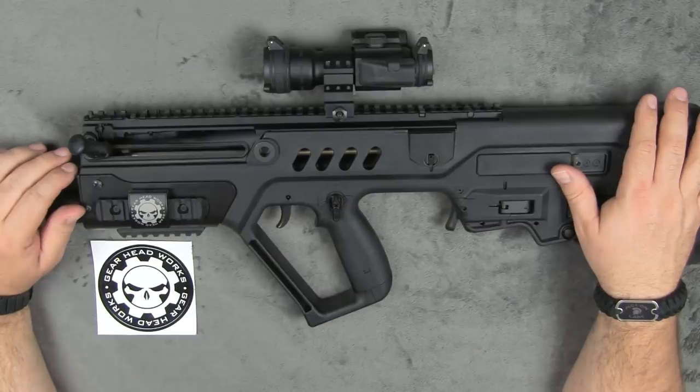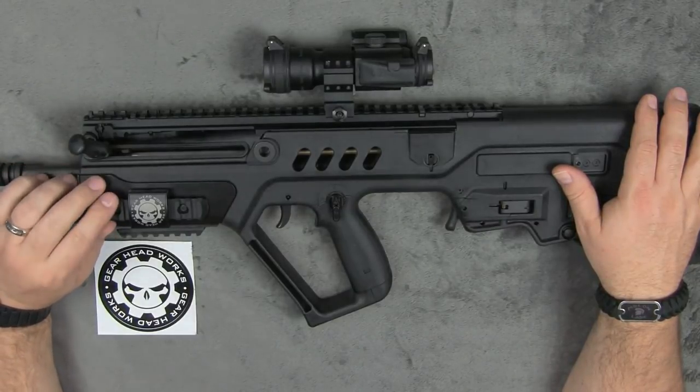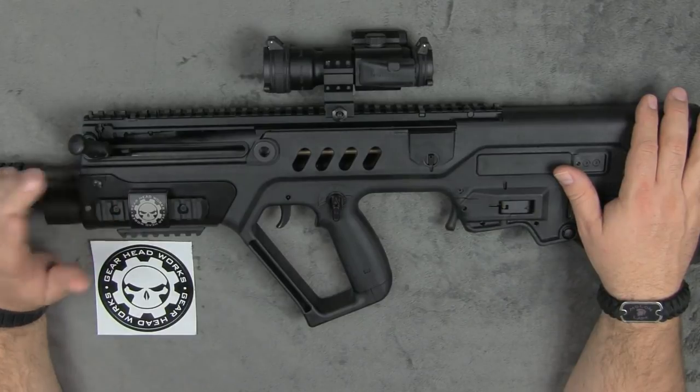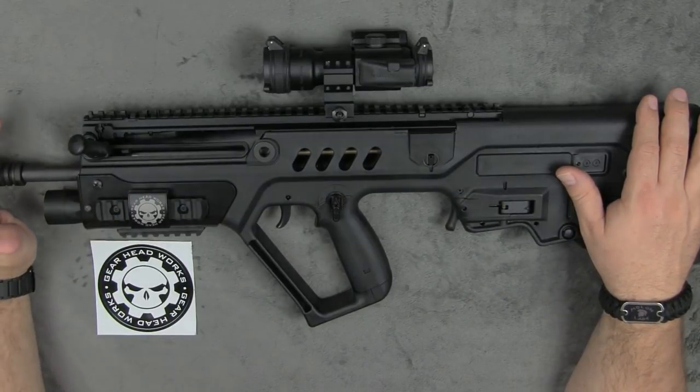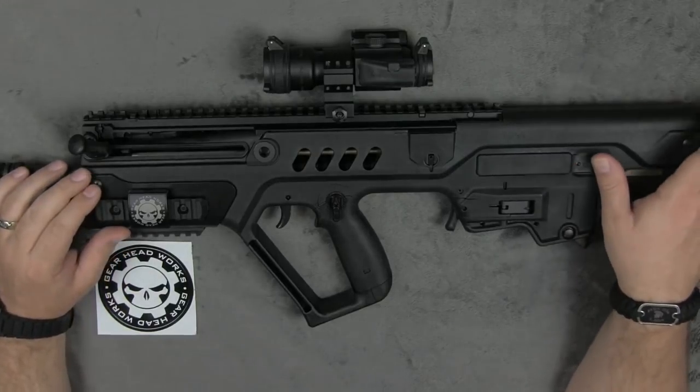Hey guys, so today we're going to be doing a full review of the GearHead Works handguard that you see before you. This is the TMF - the Tavor Modular Forearm. We're just going to refer to it as the TMF for the rest of the video. I just wanted to give you a little information about it before we got started into the review.